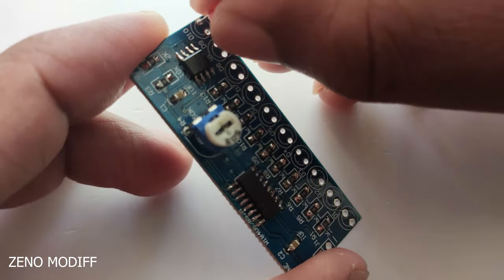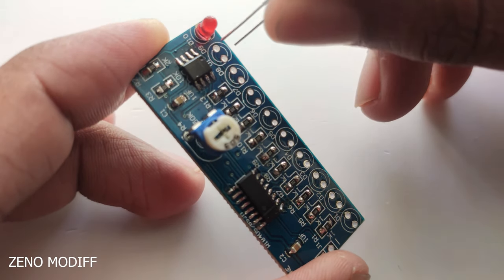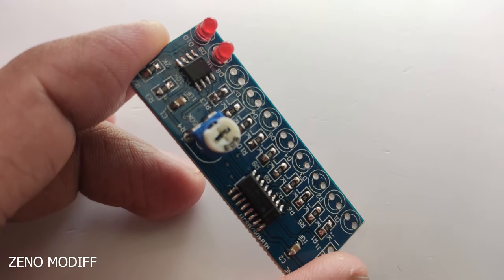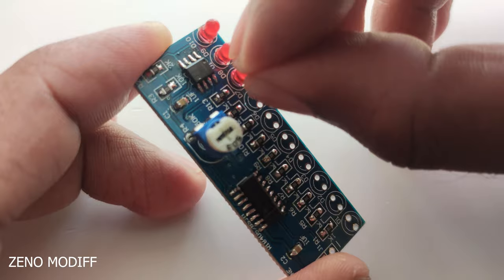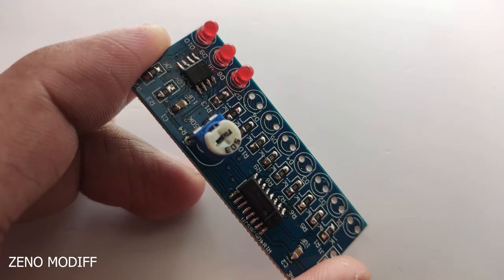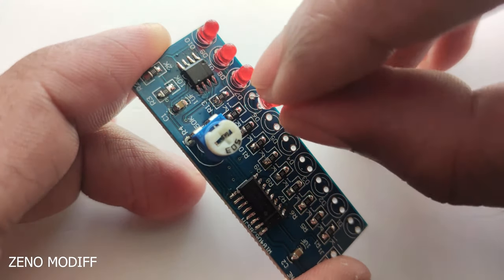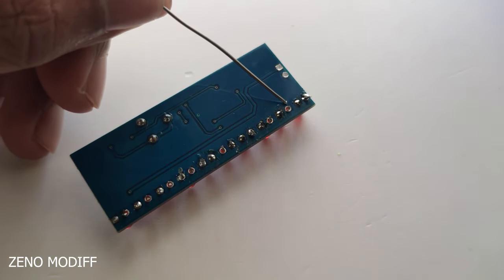Place the LEDs one by one — here we have 10 LEDs, from D1 to D10. Make sure you have placed the LEDs in the correct position by knowing the positive and negative leads of the LED. Then solder the pads of the LEDs one by one.